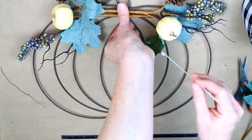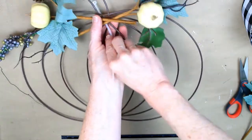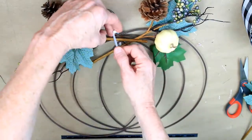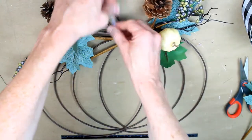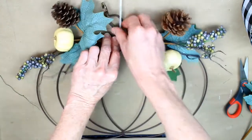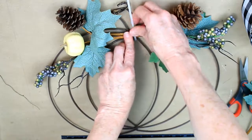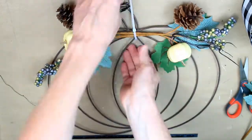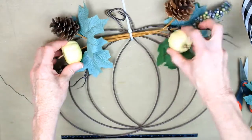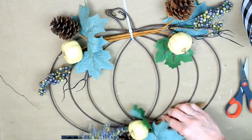I'm going to use a zip tie here to attach my stems to the wire frame. In Kirkland's, the bulk of the floral is on the bottom of their wreath, and I've chosen to put mine at the top. Zip ties are great because you have a little more freedom — you can move them around, and I'll need to do that later to make room for the bow. It stays very securely, better than glue because it doesn't pop off.